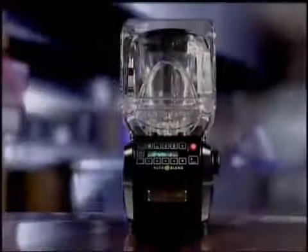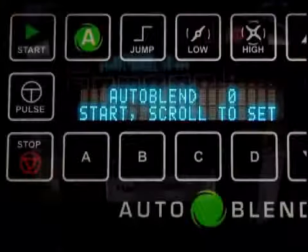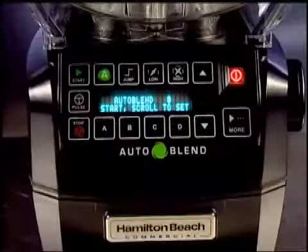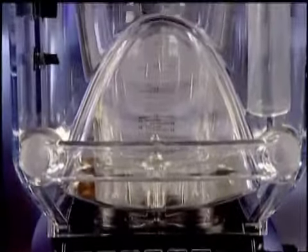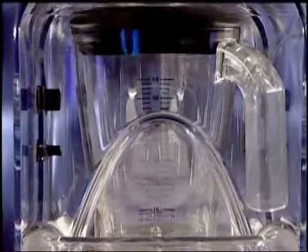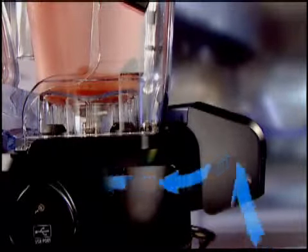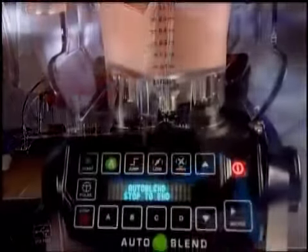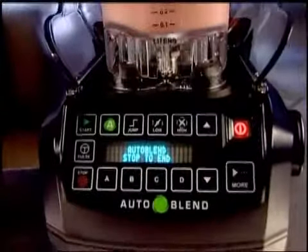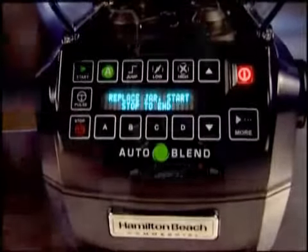Not only is the Summit Blender smart, it's built for performance and built to last. The 3-horsepower precision motor with an all-metal drive coupling has the muscle to blend even the toughest frozen ingredients. The unique airflow baffle and external cooling fans constantly circulate cool air around the motor to help prevent overheating. And the JarPad sensor automatically shuts down the motor when the container is removed to help prevent clutch grinding.